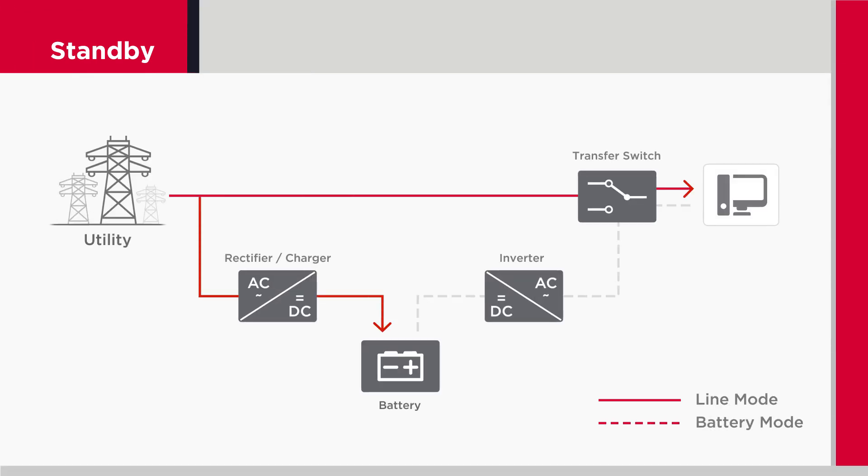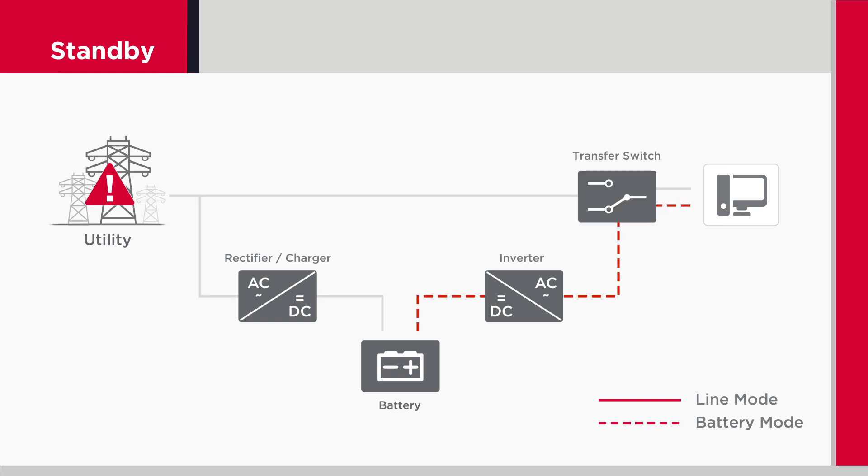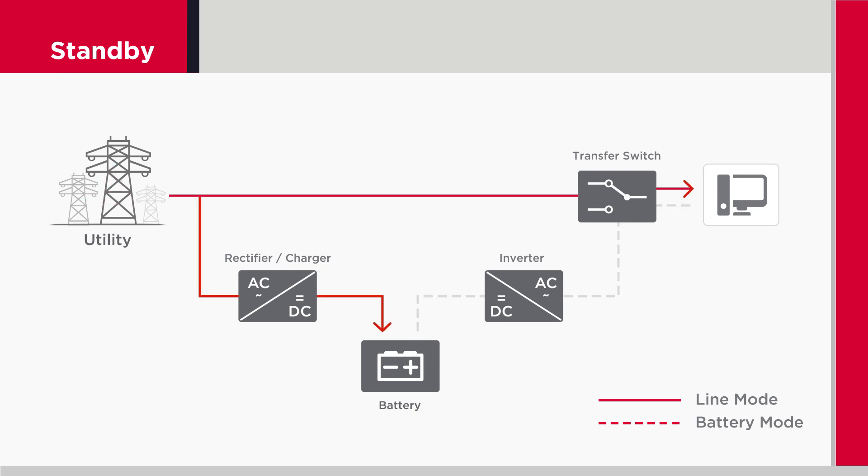The first topology is standby, also called offline. The standby UPS allows equipment to run off utility power and provides battery charging until it detects a problem such as power failures, sags, and surges. The standby design is cost-effective and suitable for home and small office applications.